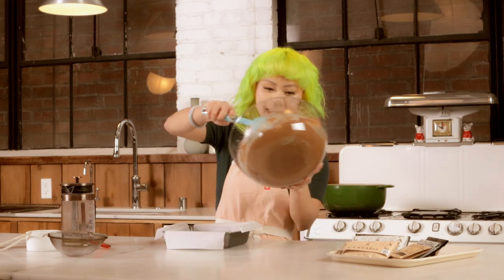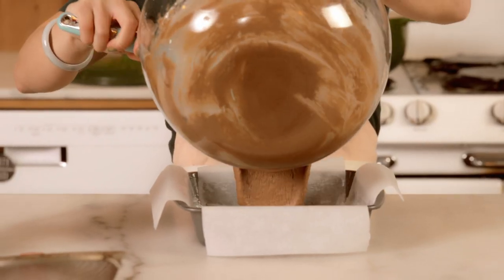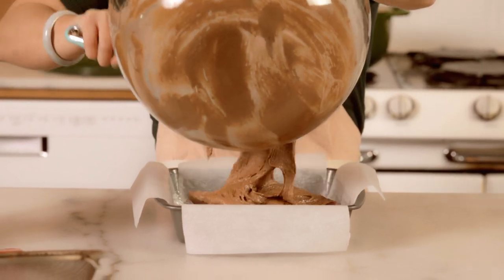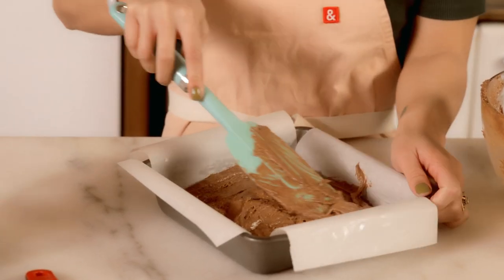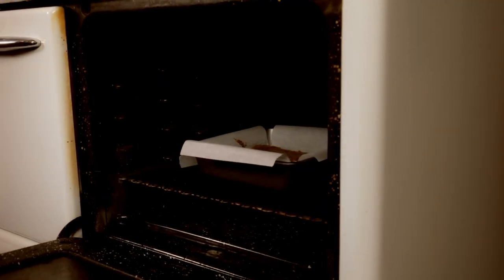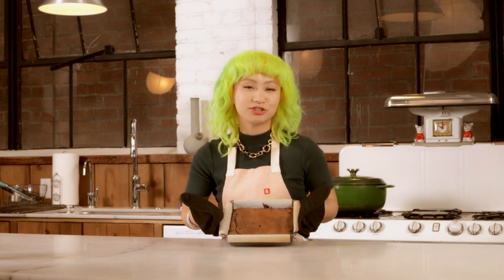Now to put the brownie batter in the pan — some thick, bootylicious brownie batter. You want to give it one smooth spread so that it bakes super evenly. Now we're just going to pop it in the oven for 20 minutes. After a 20-minute bake, our brownie's ready.